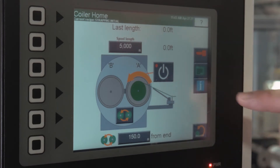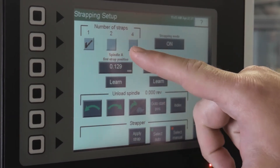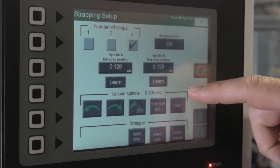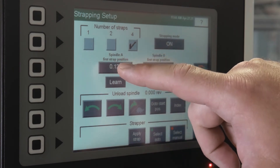This is the home screen for the ATC coiler. From here, you press the info button, then press strapping data. You'll select the number of straps — one, two, or four — and designate whether you want it on or off. These two fields will set the position for the strapper where you want to start, or you can manually rotate the spool to the desired position on the spindle.